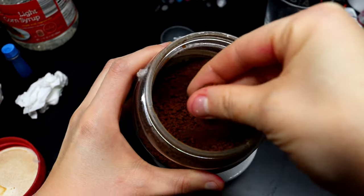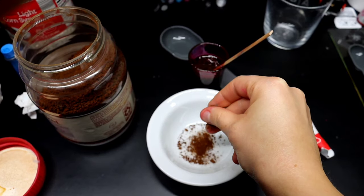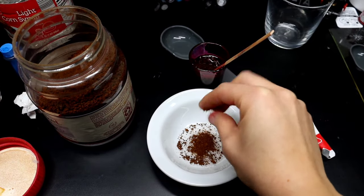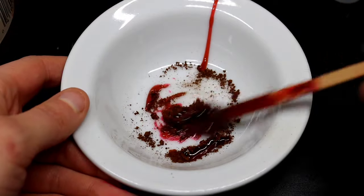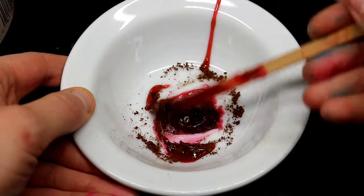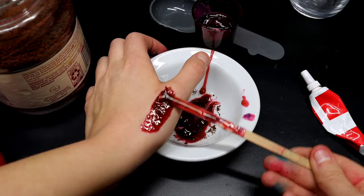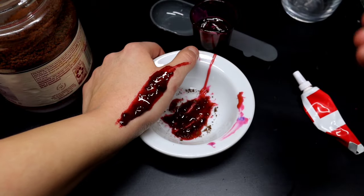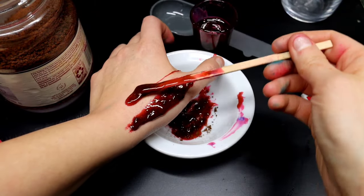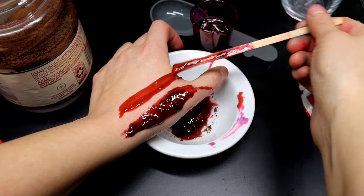Now to make it look like the fake blood is clotted, take some instant coffee and put it into a bowl. Take some of the fake blood you've already mixed up, put it over the top, and mix it all together. You don't want the instant coffee to fully break down — you kind of want it to clump up just like this. This is the texture you want, with some of these chunks in there. This will also darken it up a small amount.